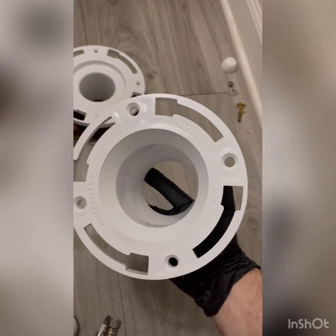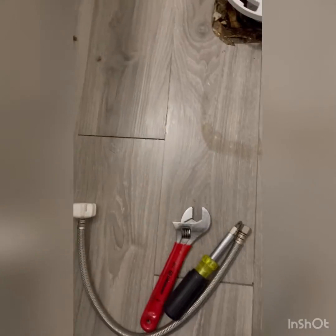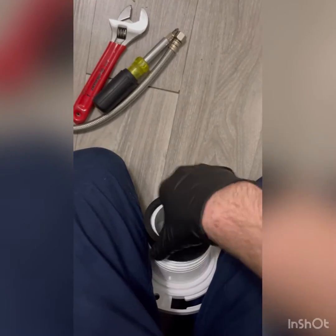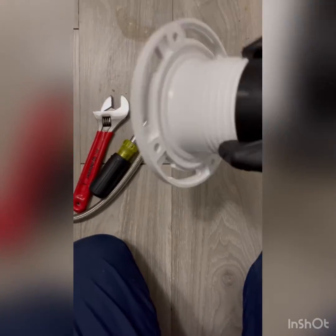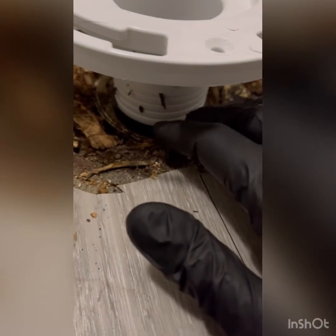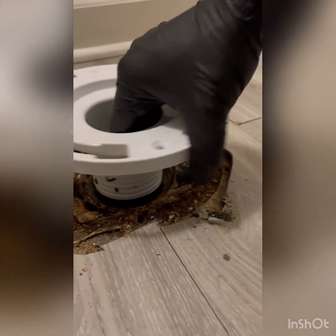Alright, so what we've got is a three-inch twist-and-set flange. This ring on the back here actually screws on and off, so they're kind of a pain to get set. What I do is set them out as far as they will go, then work it in and see where it sets in there, and then work it down into the pipe.